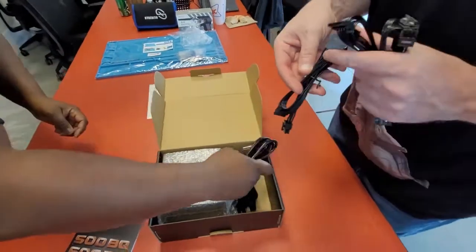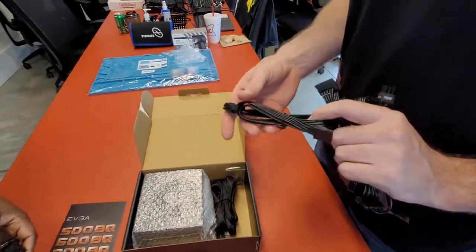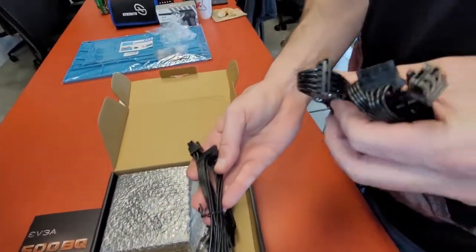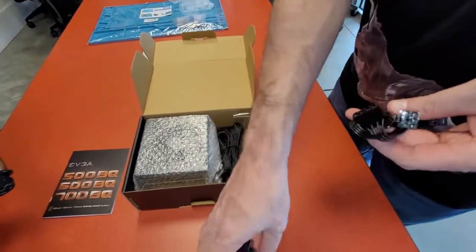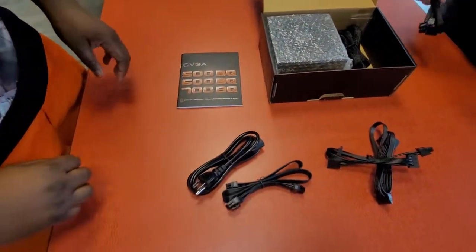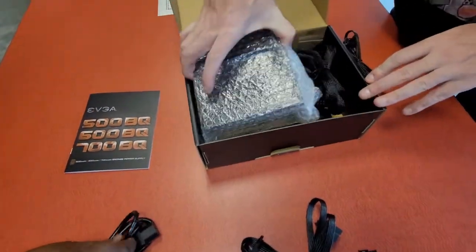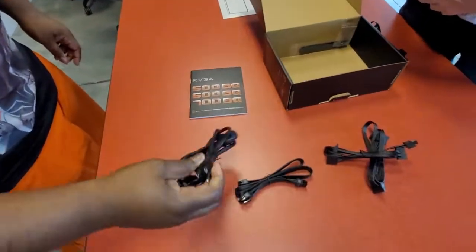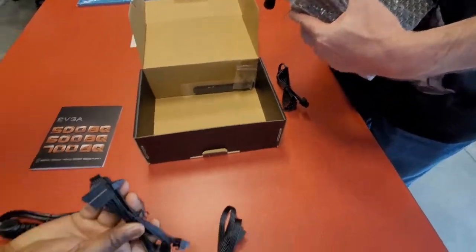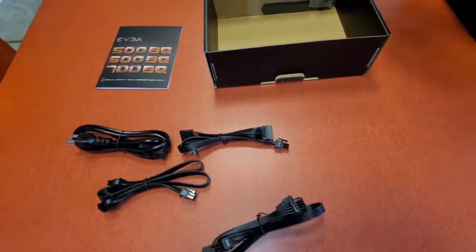What you got over there, Dennis? You have the plugs — one, two — two of those, and then the old-style plugs. And you also have your power cable for the actual computer. You plug this into the power supply, and this part goes into the wall. And this is your SATA connection for your hard drives, so you plug those in.